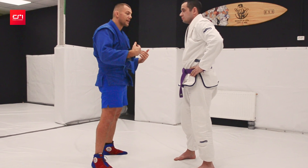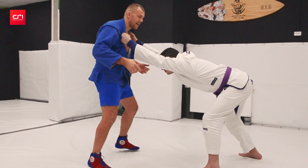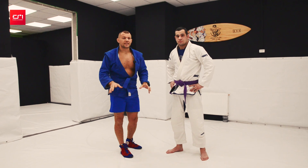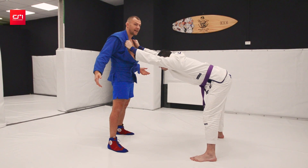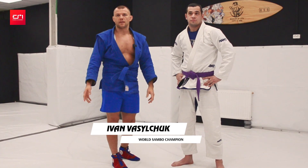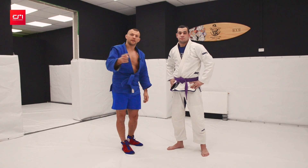What to do when your opponent grabs both lapels and drops his butt down and it's hard to do anything. Today we'll analyze a situation that happens all the time with beginners. What can we do here in this position? It's super defensive and often this question is asked. Let's analyze.